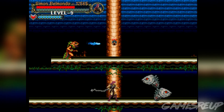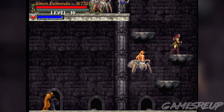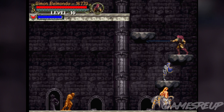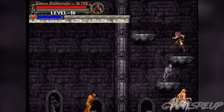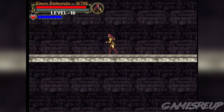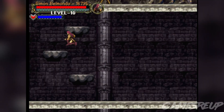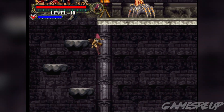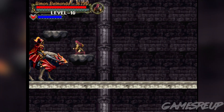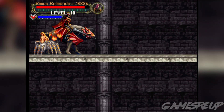Would this play better with a fight stick? I think it would be an interesting one to play with an arcade stick. Now, the arcade stick is pretty expensive for the Dreamcast if you're trying to find one — it's not going to be cheap, but it might be worth it. I don't have one at the moment, but I think this would play pretty damn well with it, along with any of the beat 'em up style games.